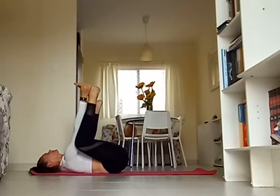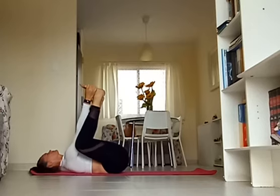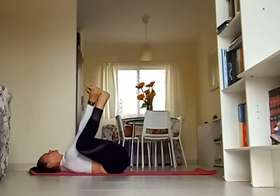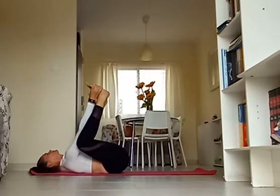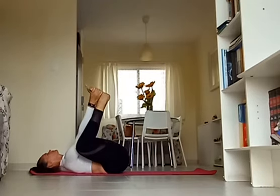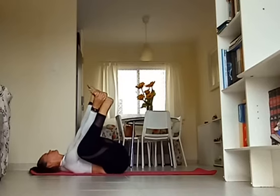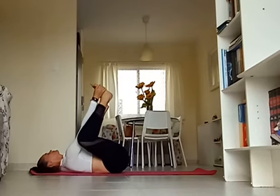Inhale. Exhale. Just hold, breathing deeply. Really focusing on your breathing here. As we push the body to new levels of flexibility, connecting with our breath is going to be crucial in today's practice.